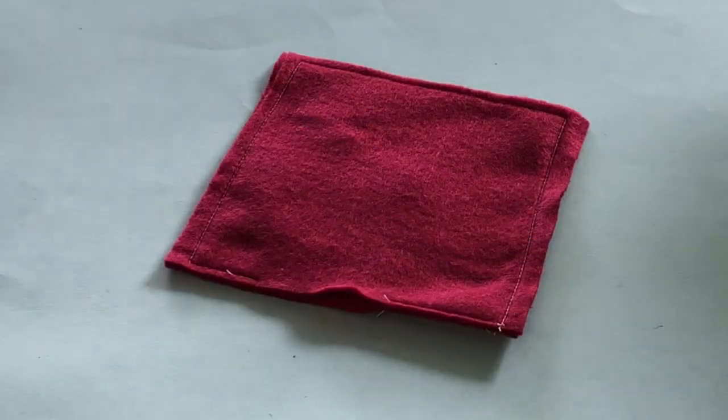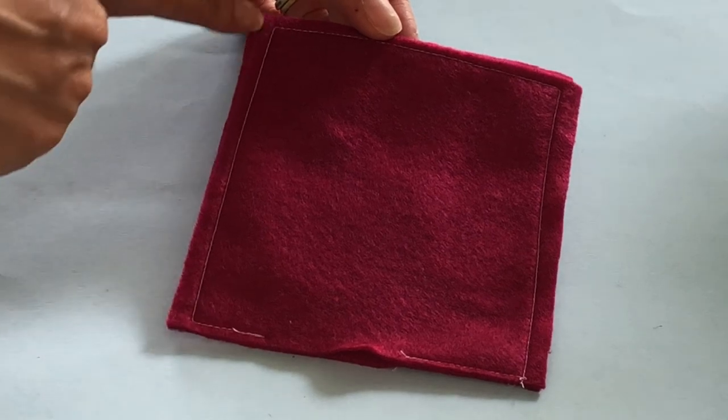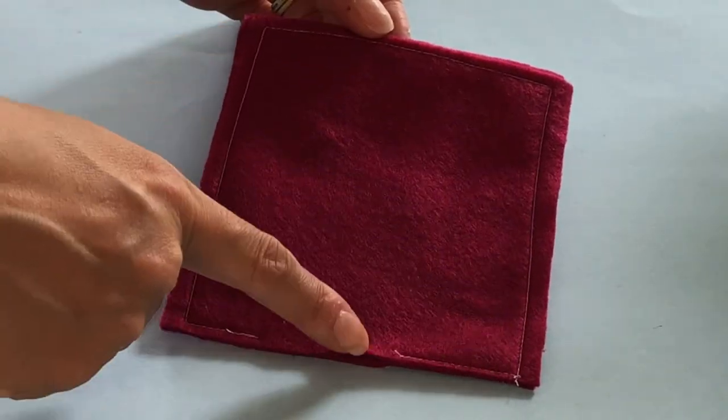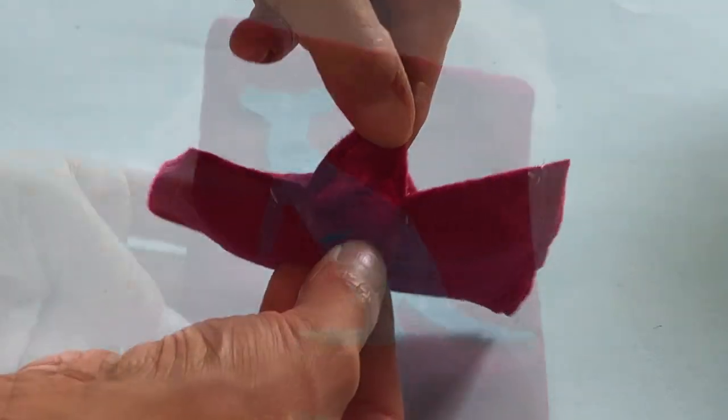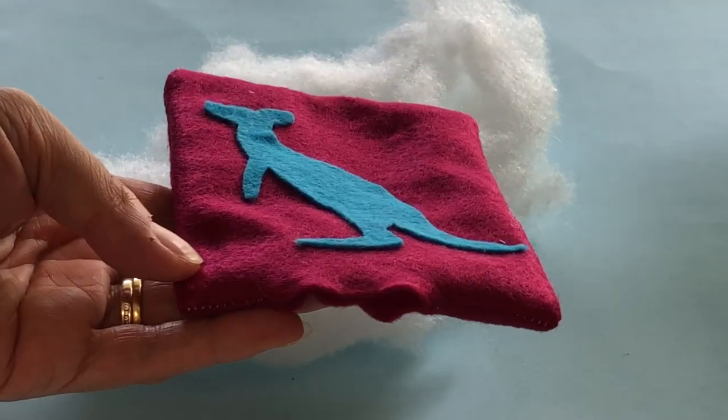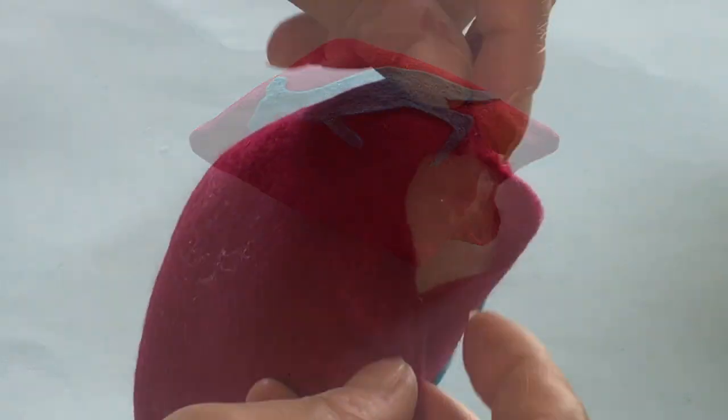Cut a second magenta felt square to lay on top. Machine or hand sew around all four sides, leaving a small gap at the bottom to turn the cushion out. Stuff with pillow fluff or batting, then sew the gap closed.